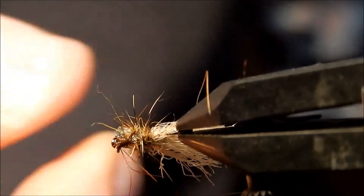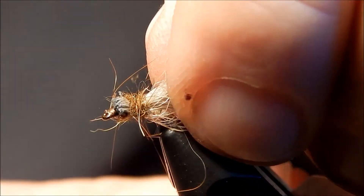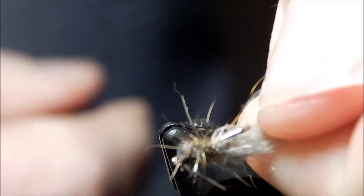That would be your tan caddis. Nothing faster than that in tying a caddis. Has a really nice look to it.